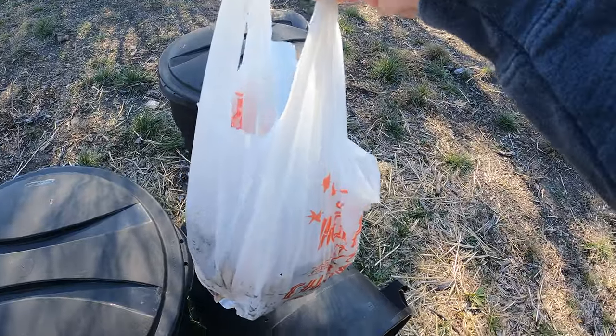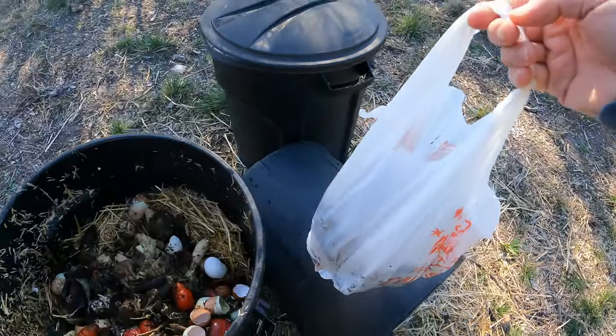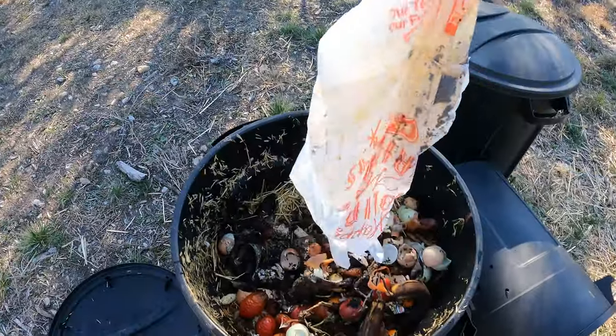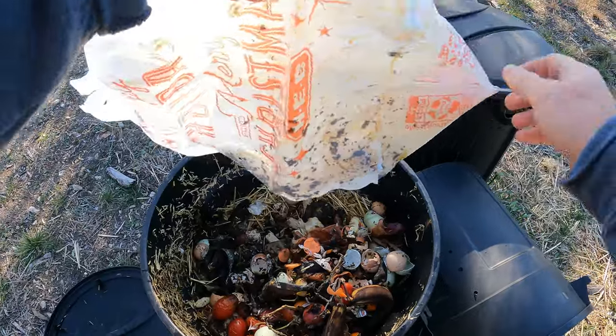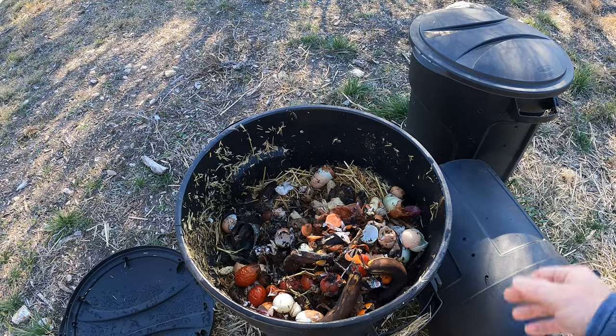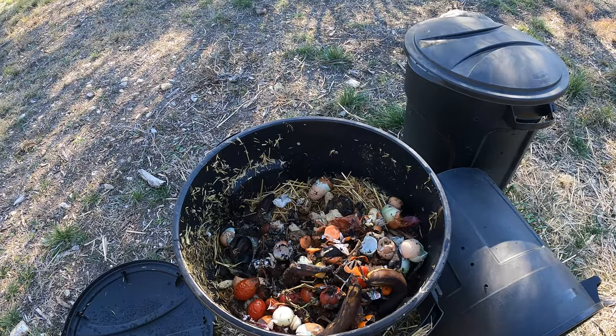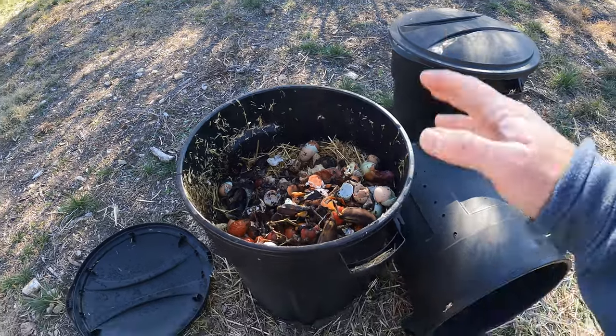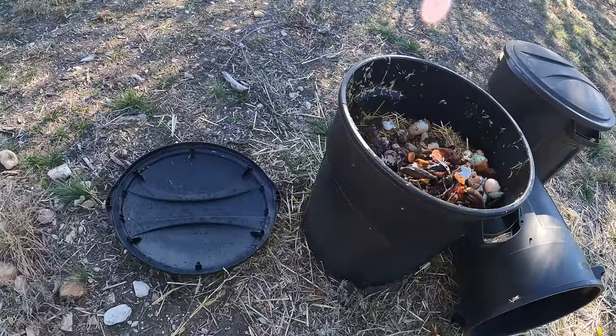So this is some kitchen scraps that I have from inside — just a whole bunch of stuff in here. I never turn this over and I really need to, so I'm going to be doing that now. I've got tomatoes and eggshells, potato skins, corn husk and stuff like that — just really a whole bunch of different things.